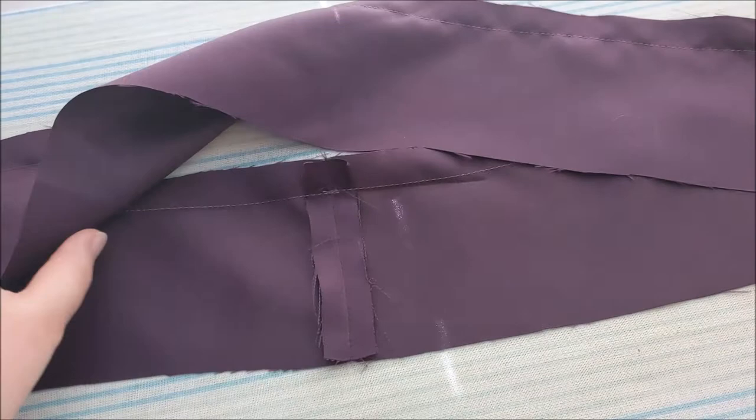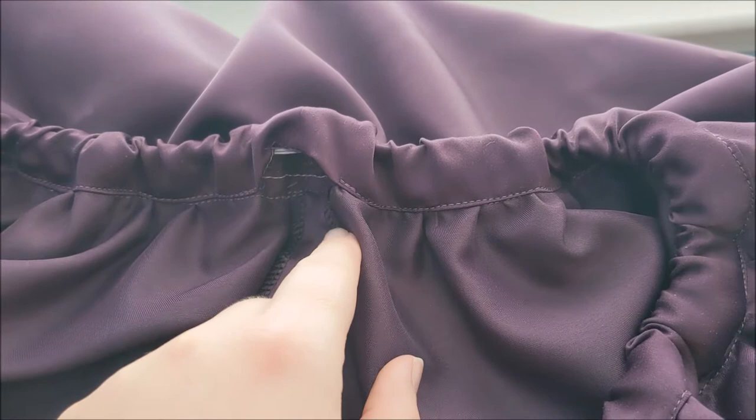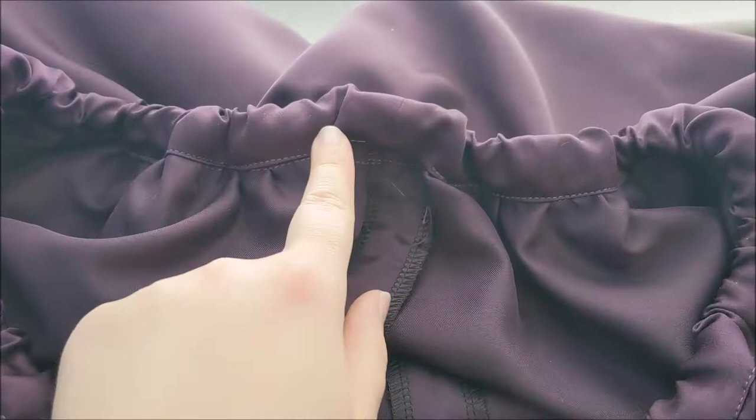Putting right sides together, sew the waistband to the top of the skirt. Fold the waistband over and sew it into place, tucking the raw edge inward. Then thread some elastic through the channel, sew the two ends together, and pull them back in. You could sew the remaining hole closed; however, I decided to keep it open in case I need to change the size of the skirt later on. And with that, Sarah's skirt is done!